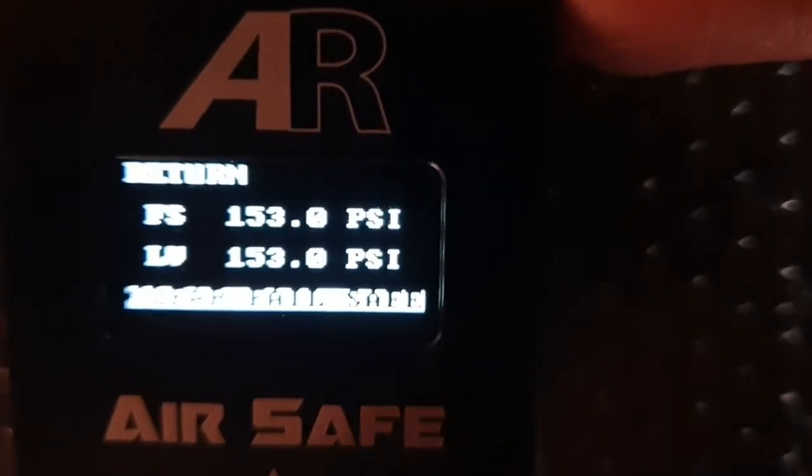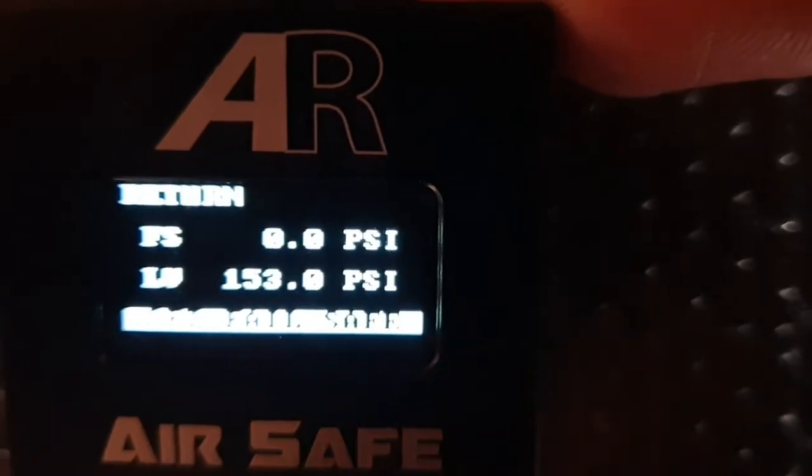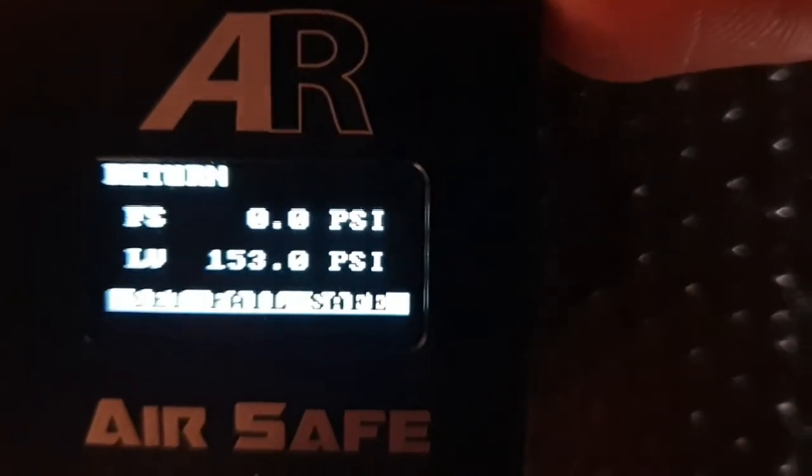To clear the Failsafe we just push the button again and it will say clear — and there we go. It's that simple to set Failsafe.